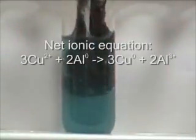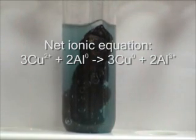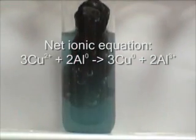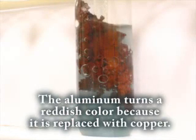The copper ions in the solution oxidize the aluminum. Likewise, the aluminum reduces the copper ions. The aluminum dissolves and is replaced by the copper, which causes a reddish color.